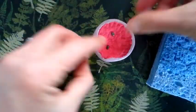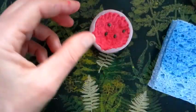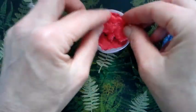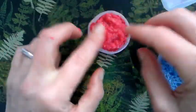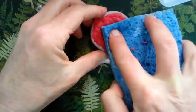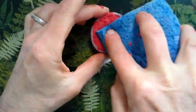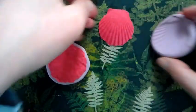I then placed a couple of seeds on top of the dry pulp. I then added another layer of pulp on top and used the sponge to remove the excess water. Leave the molds overnight to dry and then the next day carefully remove them.